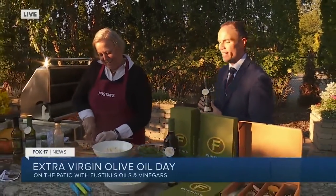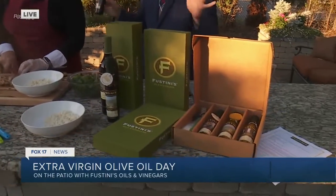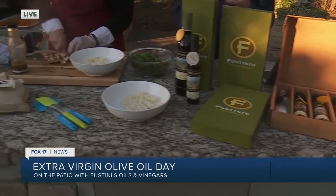Alright guys, it is National Extra Virgin Olive Oil Day and maybe you don't know that, but now you do and we're going to celebrate today. We've got Denise with Fustini's here today and just take a look at this whole display every time they come on here. I feel like this is picturesque and it smells delicious.